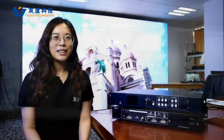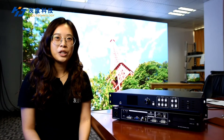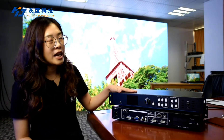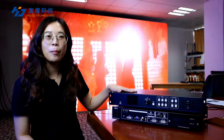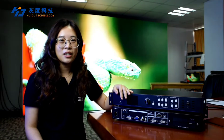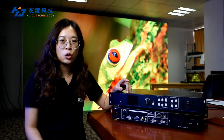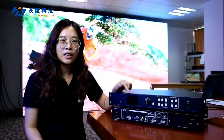In order to give you a better understanding of Heidu Technology products and solutions, we will have a series of videos to introduce them. Today we will introduce the HDP-301 LED wall video processor. The HDP-301 is a powerful single-window video processor with output resolution reaching up to 2.45 million pixels.